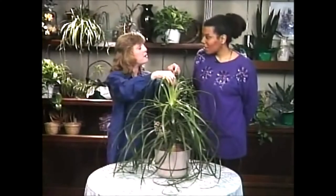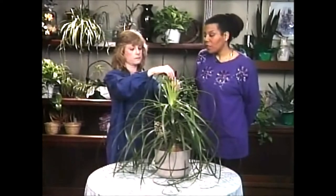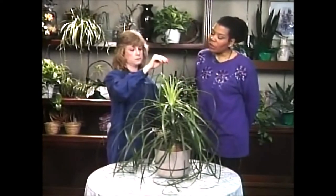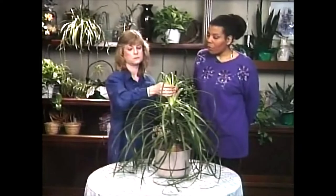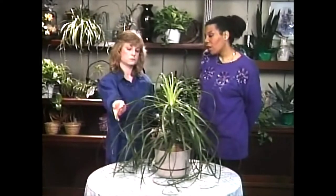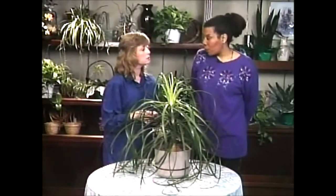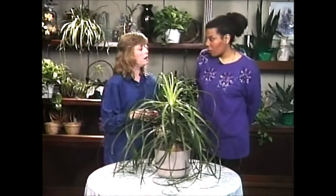So how do you take care of it? Now where do you keep it as far as light? Well, I keep it in a sun window in the middle of the window where it gets sun all day long. It's in the south. I give it a quart of water when I do water it. This one has been watered now three weeks ago, and now is the time to water it.